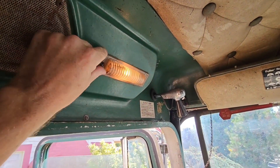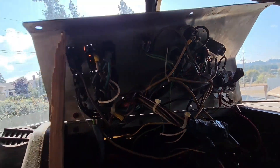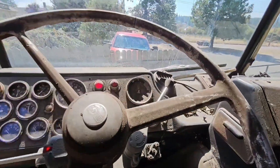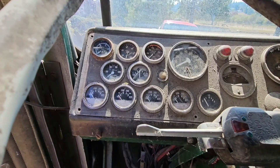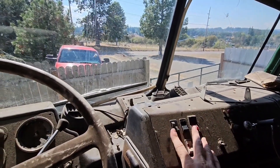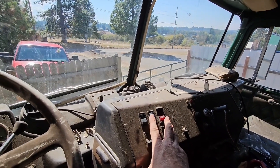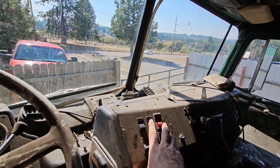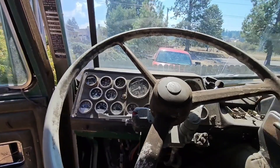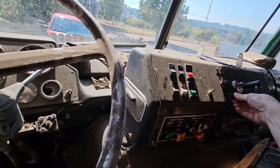That light works, and so does this one — we got battery power. I put a new key switch in it. I got a little oil pressure light, and the amp meter works. I don't know what all these switches do, but the blower motor works — that's impressive. Let's turn everything on and see if anything else lights up.